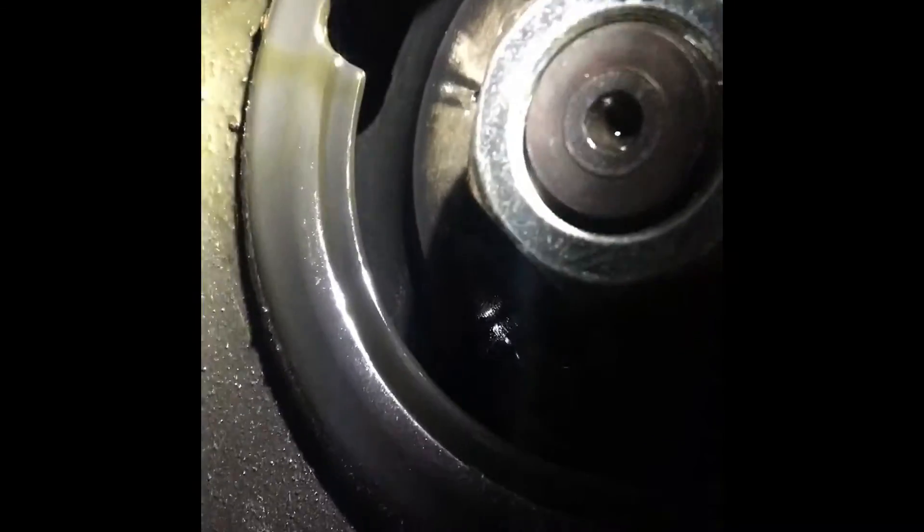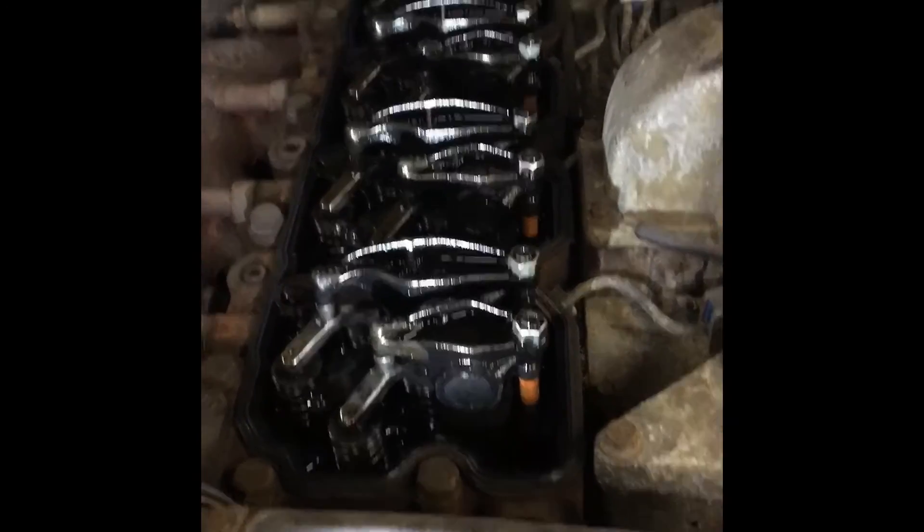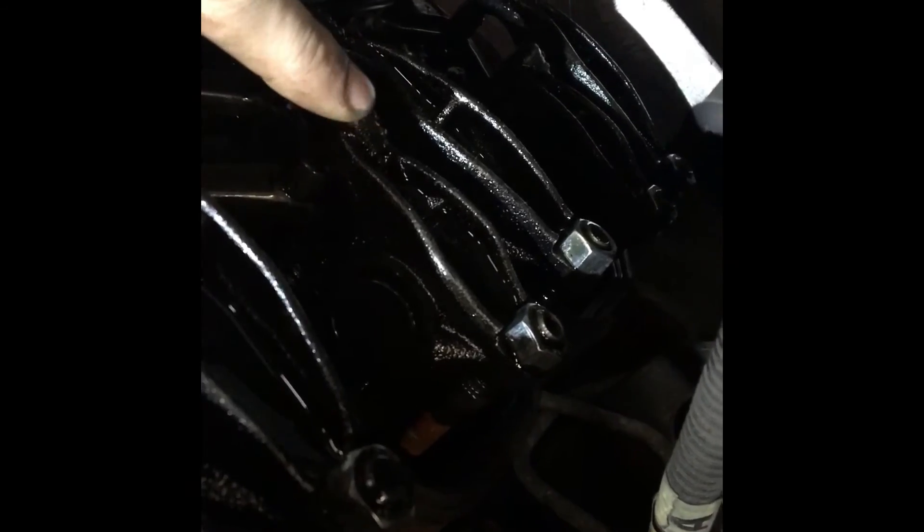I got that mark to where it's pointed straight down — with the mark pointed straight down on the gear for the injection pump, you're going to want to adjust the number six cylinder intake and exhaust. After you're done with that, you continue adjusting intake and exhaust down the remaining cylinders.